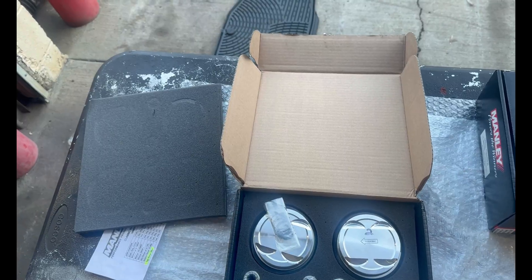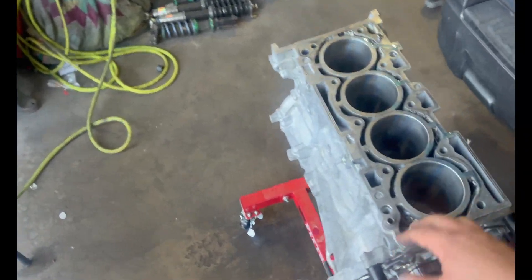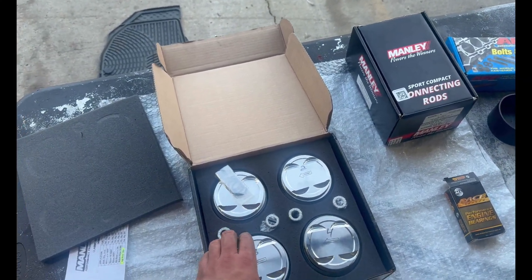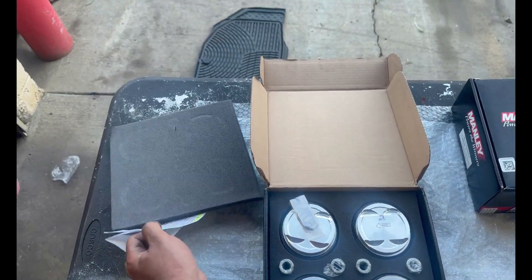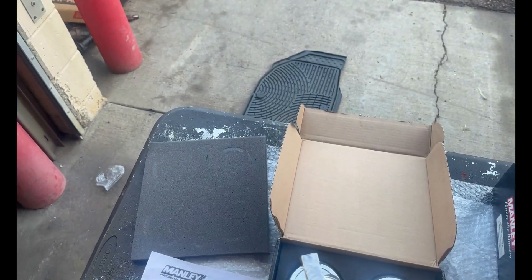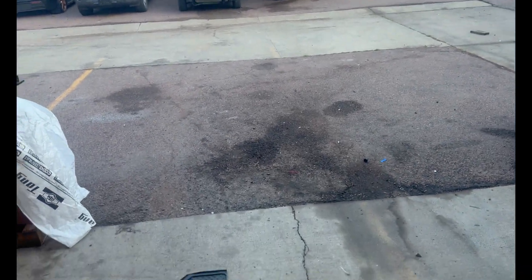When I dropped off the block to the machine shop to bore the cylinder walls to fit these pistons, I told them to go ahead and gap the rings for me. They gapped them to 30 thousandths because that's what I told them — we will be running more than that. I was running 28 pounds of boost at 500 horsepower.